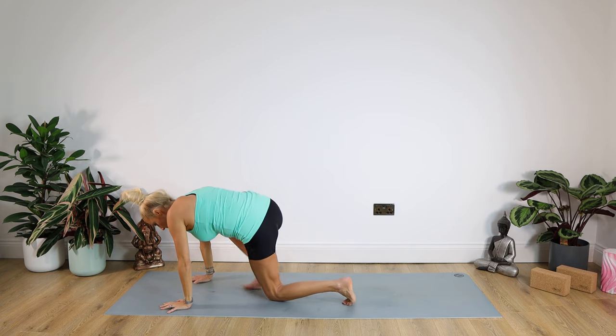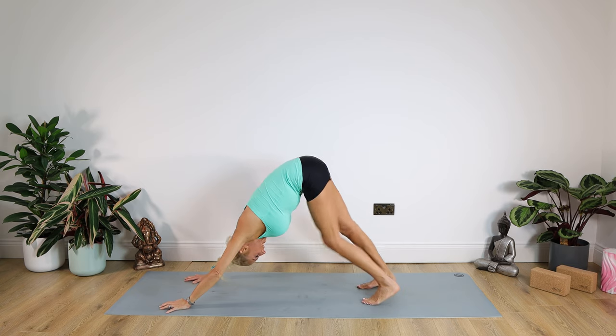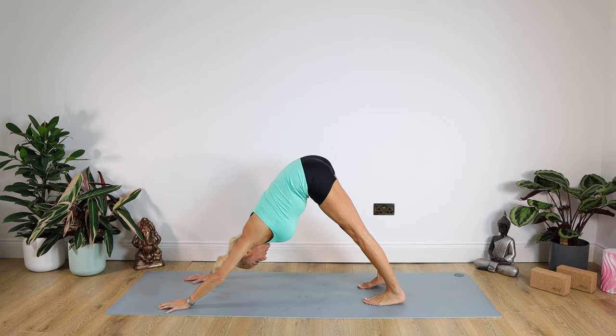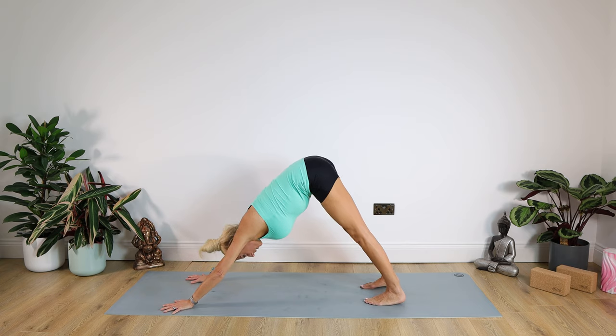Coming down to those knees, we're going straight up into our lovely downward facing dog. Walking out those heels, head and neck nice and relaxed. Just staying here in down dog — a lovely posture in its own right. Heels down, bottom up towards the ceiling. Spread those fingertips out — evenly distributed through your palms and your fingers. Really working your bottom up towards the ceiling, heels down if you can. For ten, nine, eight, seven, six, five, four, three, two, one.